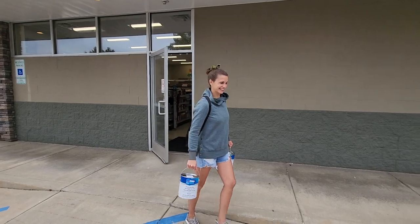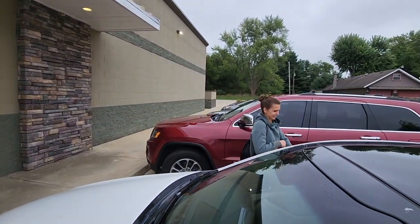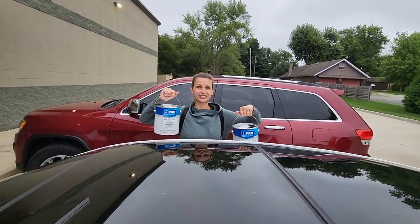I'm so excited! I have my vintage camper paint! It's going down!